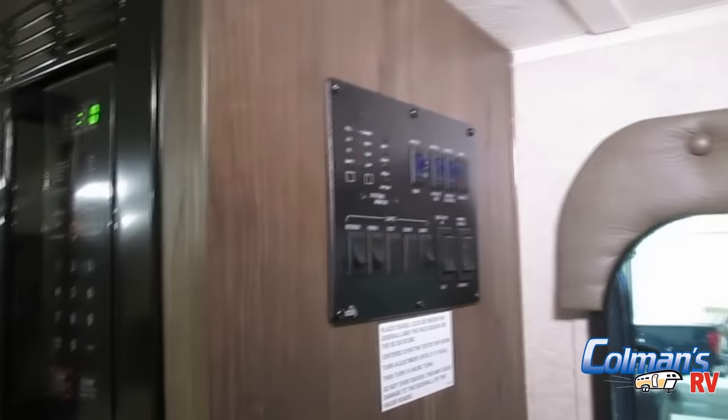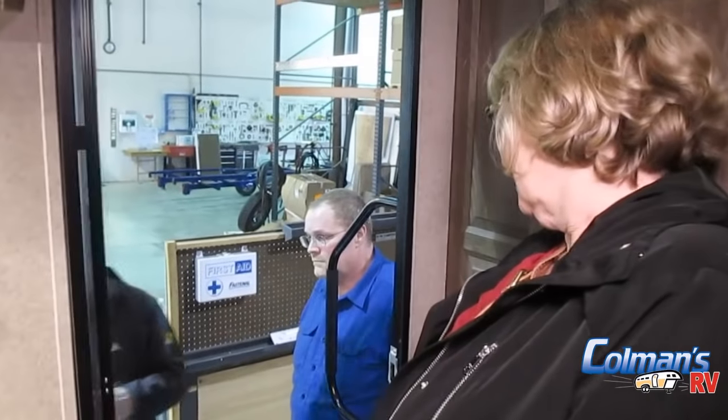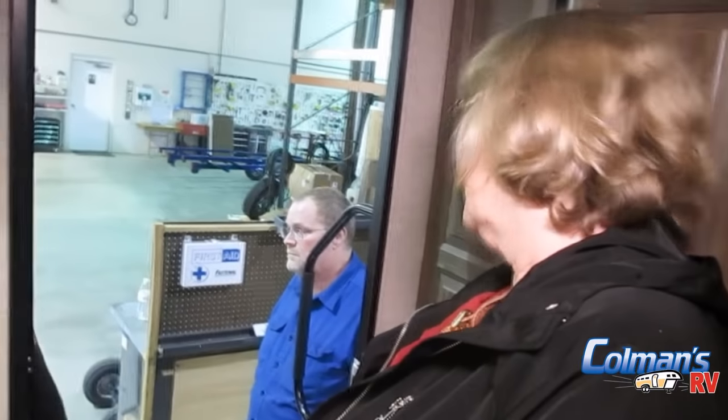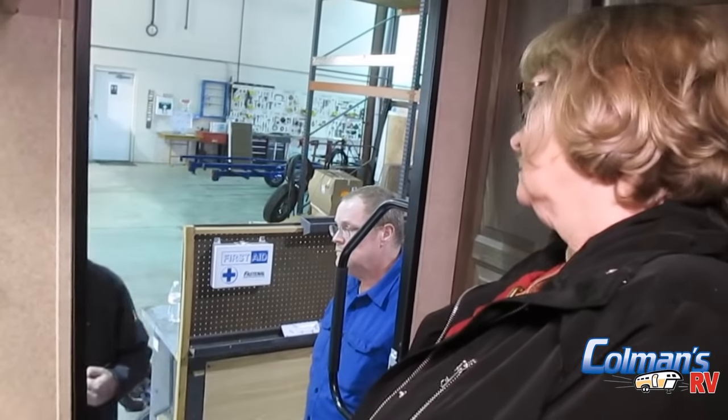As soon as we come in the door, the first thing we have is our fire extinguisher — open the door and it's always right here. We also have our screen door. To open it, take this little plastic tab and push down. When it closes, we have what we call pinchless tension hinges on the door — it would have to be hurricane force winds to rip this thing out of your hand and open it up. The only time you have to be careful is when shutting the door behind you: you have to give it a little oomph to get it to latch.